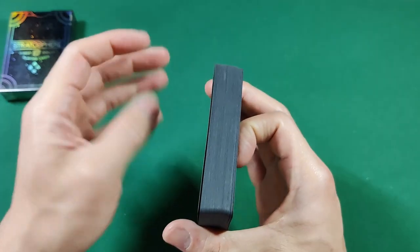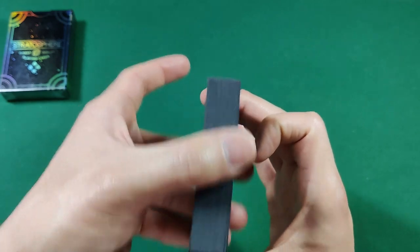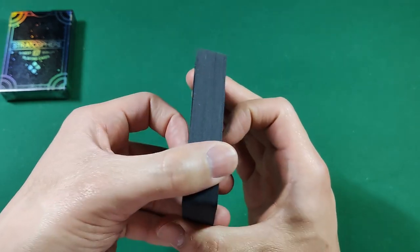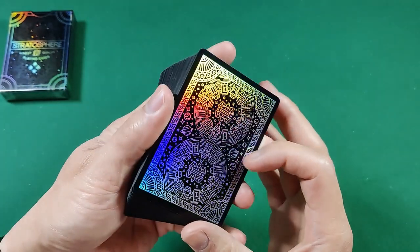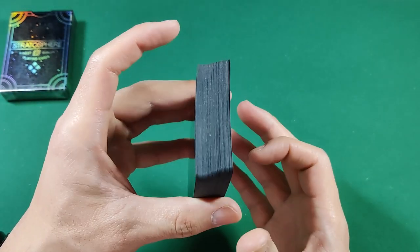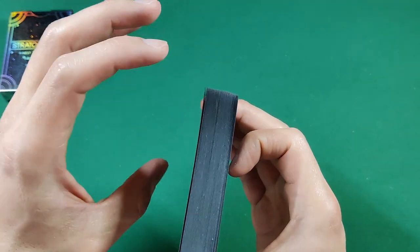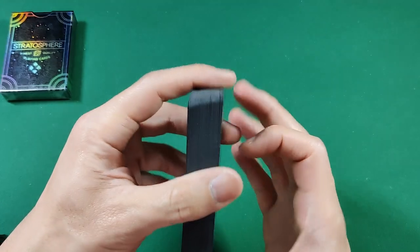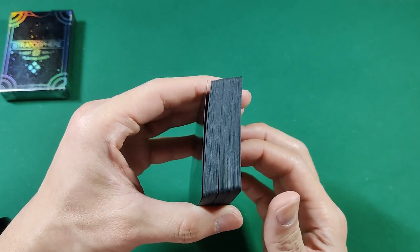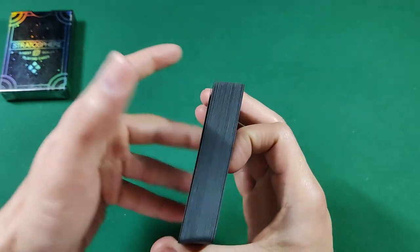I should also talk about the actual edges of the cards. You can see the edges are not white like you'd normally get with a standard deck — they have a very dark grayish charcoal color. It's not exactly black-black, but it's pretty close. I've been farrowing, shuffling, and springing it, and you can see there's not a whole lot of wear so far. No chipping, no white — looks pretty good.